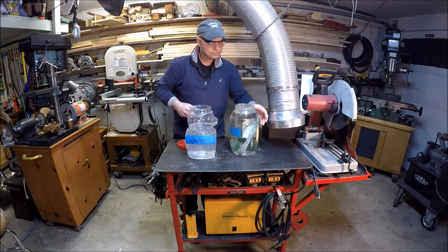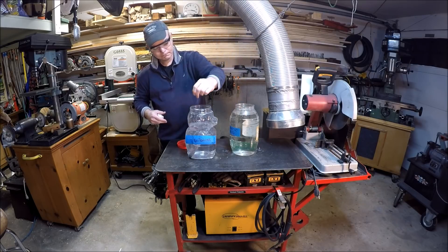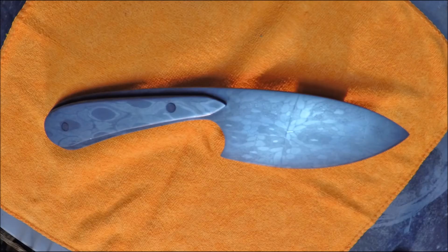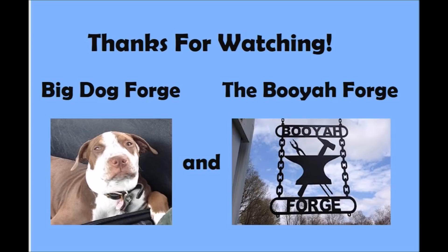As it was about ready, we took it out and put it into a neutralizer bath — just water and baking soda to neutralize the acid. Then we did a little cleanup and some final polish. Overall it turned out pretty good. You get a nice contrast between the snakeskin Damascus on the blade and the motorcycle chain Damascus for the handles. Got it razor sharp for Tim, packaged it up in a nice box, and shipped it off to him. Thanks for watching — don't forget to check out Tim's Big Dog Forge channel.